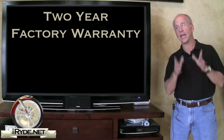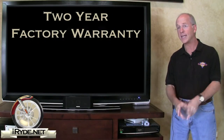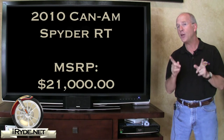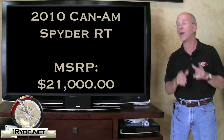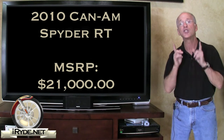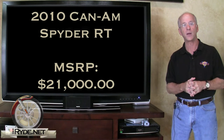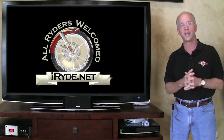The Spyder RT includes a two-year factory warranty and extended warranties are available from Can-Am dealers. The manufacturer's suggested retail price of the Spyder RT is $21,000. For more information on the Spyder models, just go to iride.net.